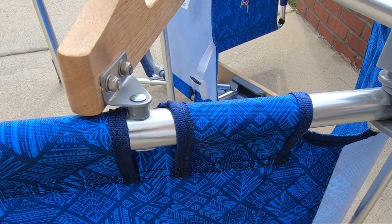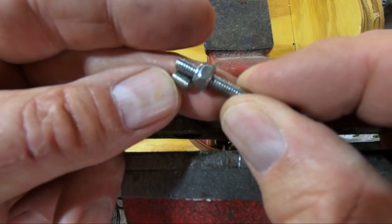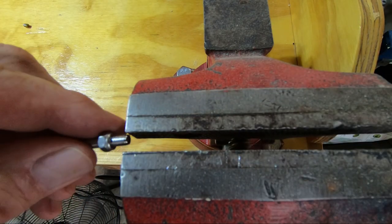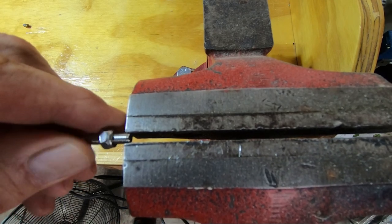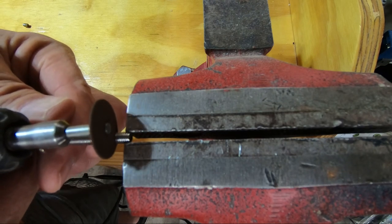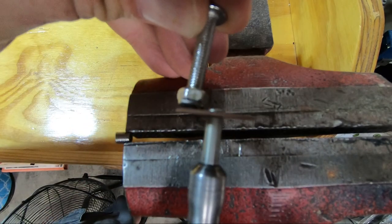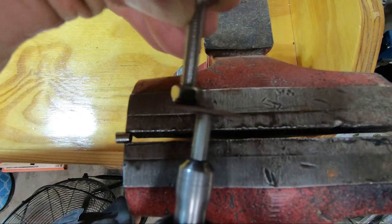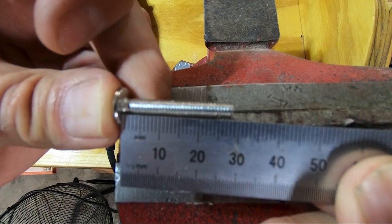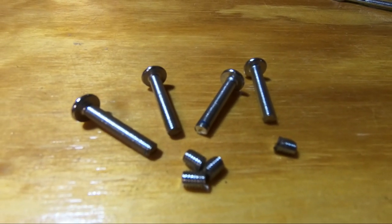I need six more bolts and I'm going to cut these to length before installing. This is the length I cut off the other bolts. I run a nut up on the bolts so I can chase the threads once it's cut off, then clamp it in the vise and cut it with a Dremel tool and clean up any burrs. A bolt length of 28 millimeters works for this. If you leave the washers off, a 25 millimeter bolt would probably work out just fine.